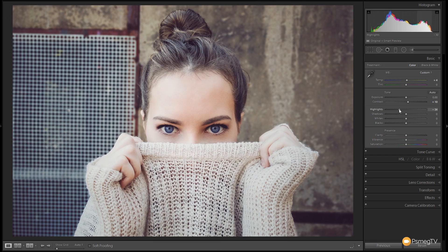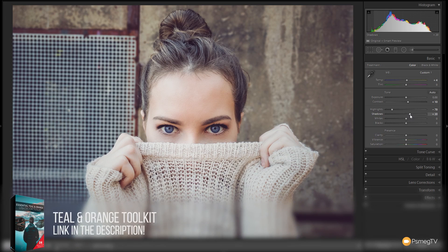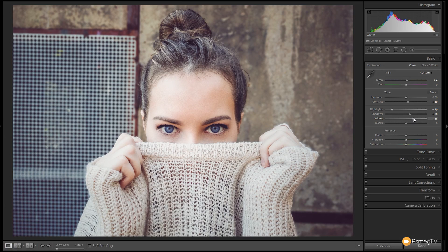Next up we're going to grab the highlights and bring those down to kind of flatten the skin on the forehead — probably around about that point, that's looking pretty good. The shadows we're just going to open those up a little bit so when we start to crush those down with the tone curve we've got more detail to work with. With the whites we want a little bit more contrast, so we're going to bump those up around the mid-30s. Then we'll grab the blacks and pull those down to get that extra bit of contrast. That's already looking much better.